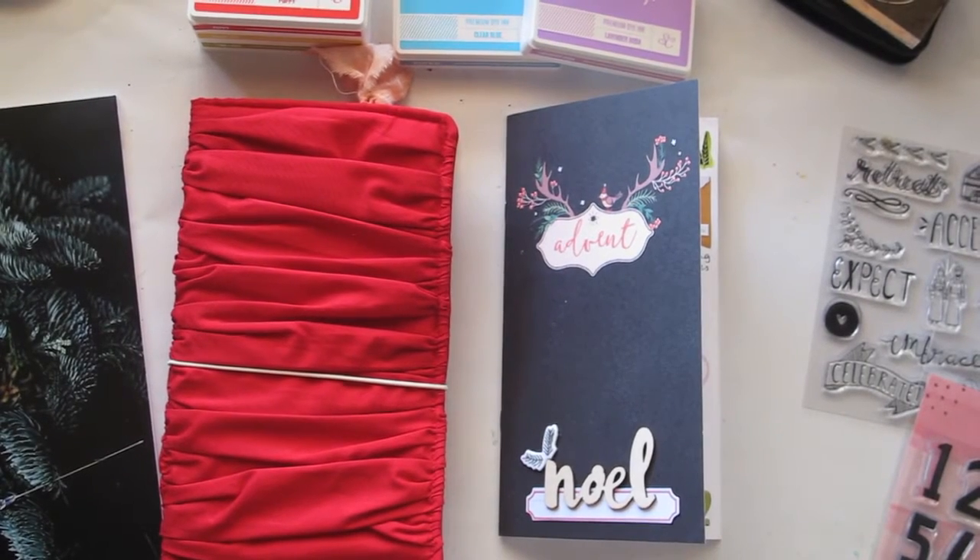Hi beautiful ladies, it's Natalie here. I wanted to show you in today's video how I'm going about setting up my Advent journal and my December - well it's not quite a December daily but you know what I mean - my sort of scrapbooking side of things and my Advent prayer journal as well, with all of the Illustrated Faith products that you've seen in the Etsy store.